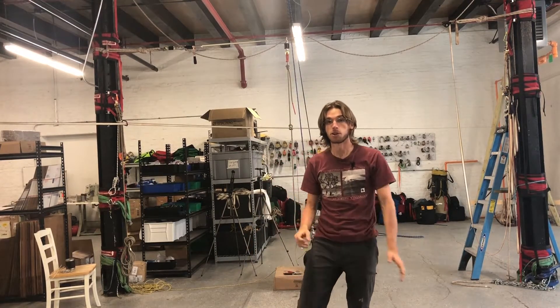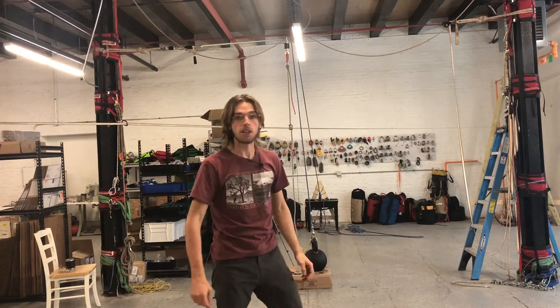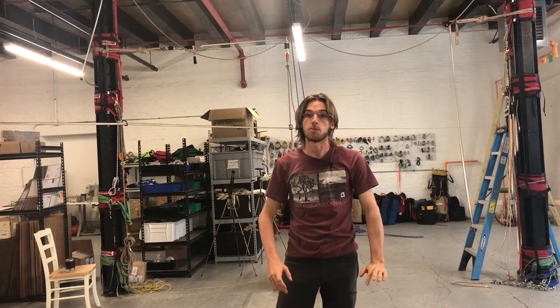This is Jerry Muschewski with Balanced Community Slackline Outfitters. Today we're going to be taking a look at our new drop test rig which is behind me — going over what it is, how we set it up, and some tests that we plan on doing in the future. Let's check it out.